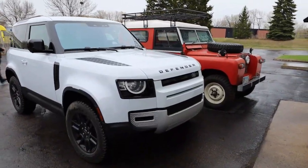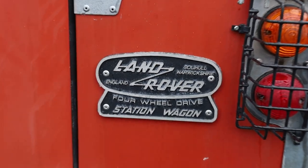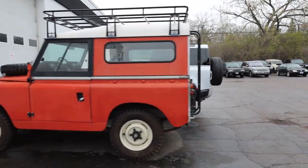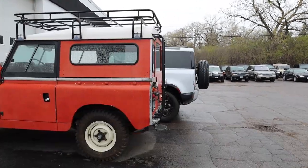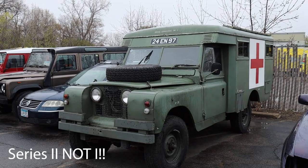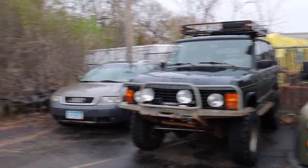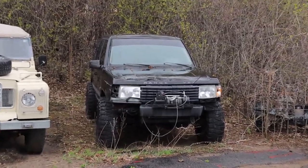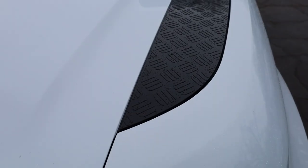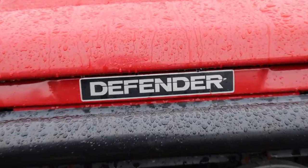Be sure to smash that subscribe button, and while we're taking this break let's check out the original Defenders next to the brand new Defender. Check out these clips looking at the original Series One Defender two-door next to the current Defender two-door. It's very cool to see these two next to each other — one of the first times I've seen them side by side, and it just put a smile on my face. What innovation and how far Land Rover has come as a company.